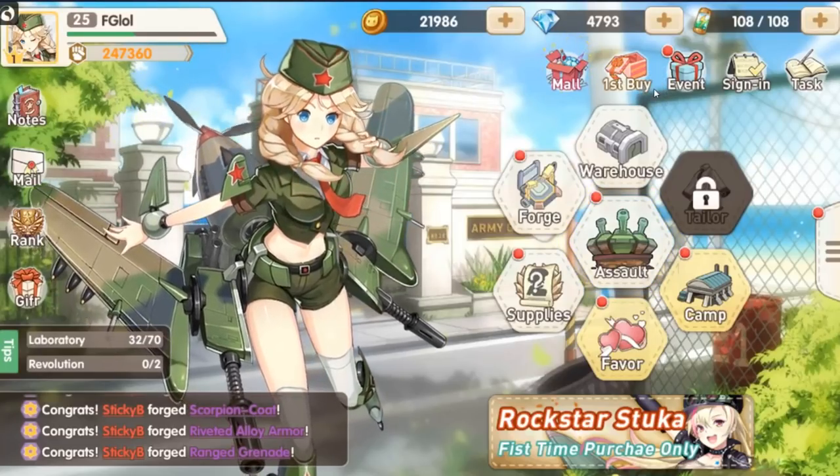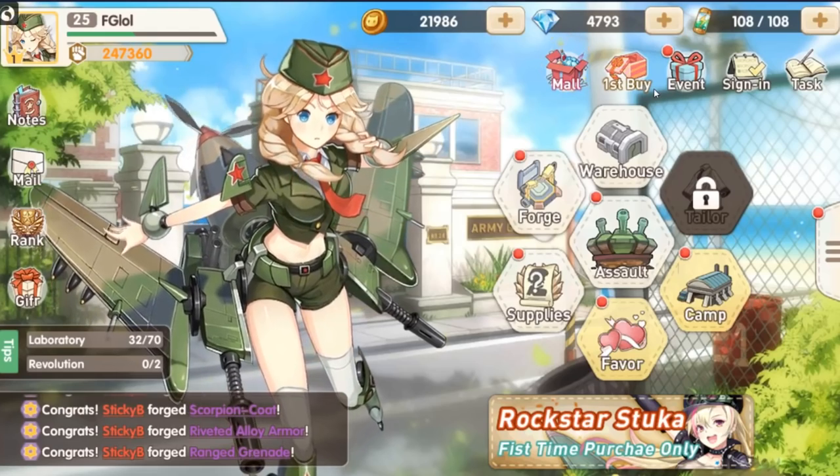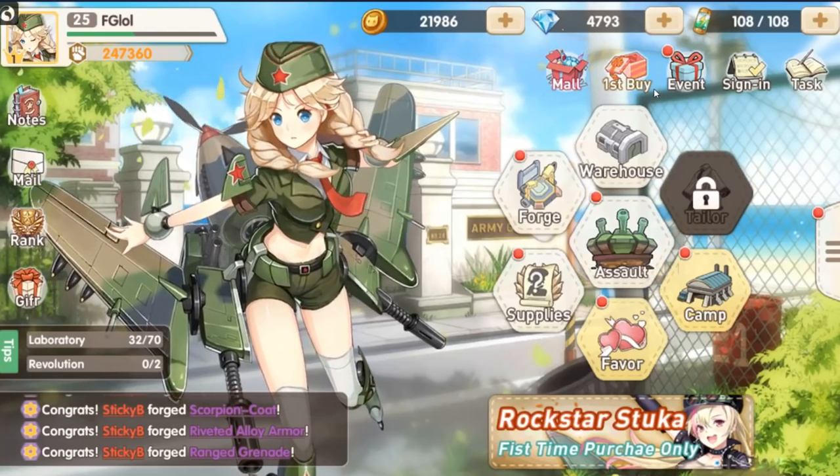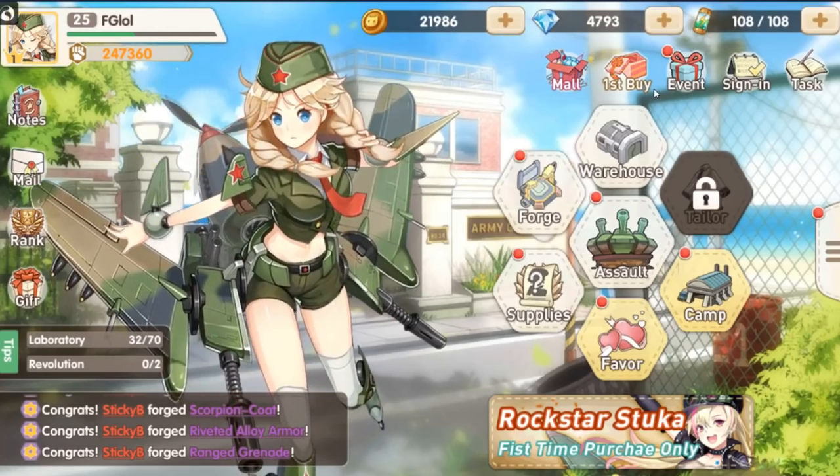What's going on YouTube? My name is FG3000. I'm back in the place to be and welcome to Ultra Weapon Girls, a brand new waifu collector starring mechanically enhanced waifus for your collection pleasure.